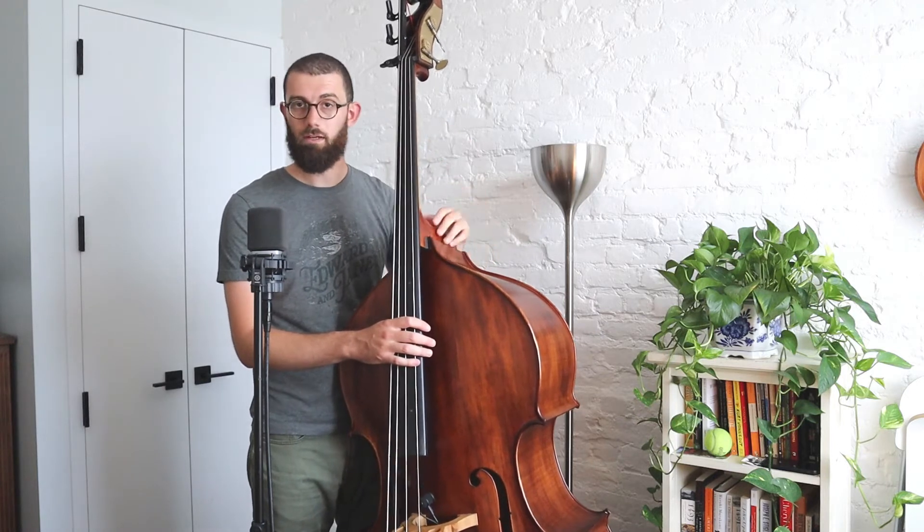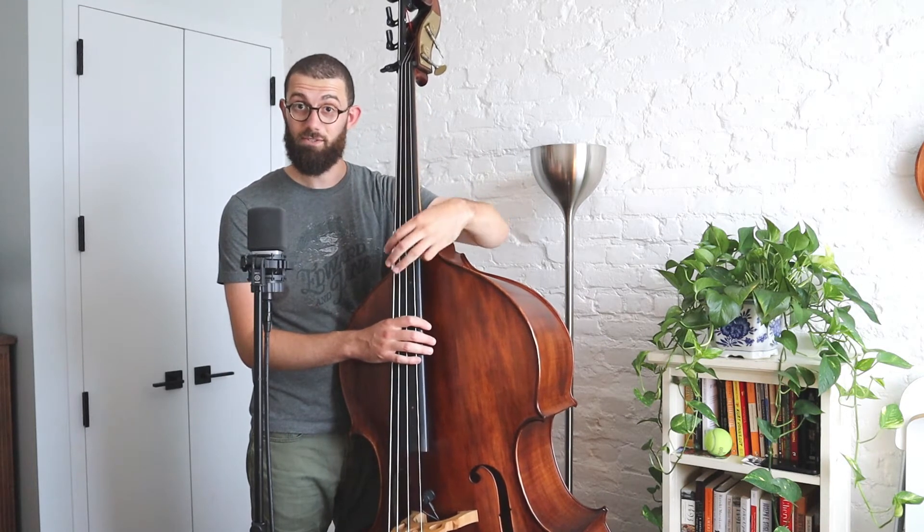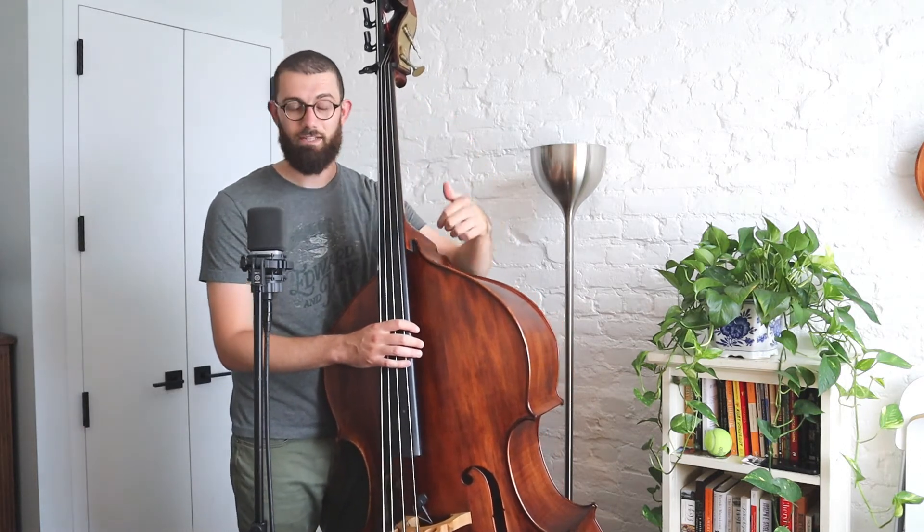Fingering will be labeled accordingly as well, so be on the lookout for that. Pointer finger is one, middle finger is two. We are going to be using our ring finger in this thumb position phrase for those who want to get more advanced — that's three. Pinky is four, and then thumb is going to be T — T for thumb.